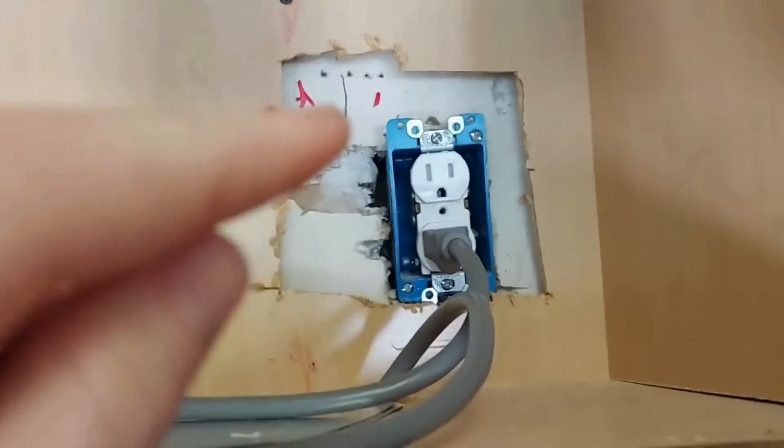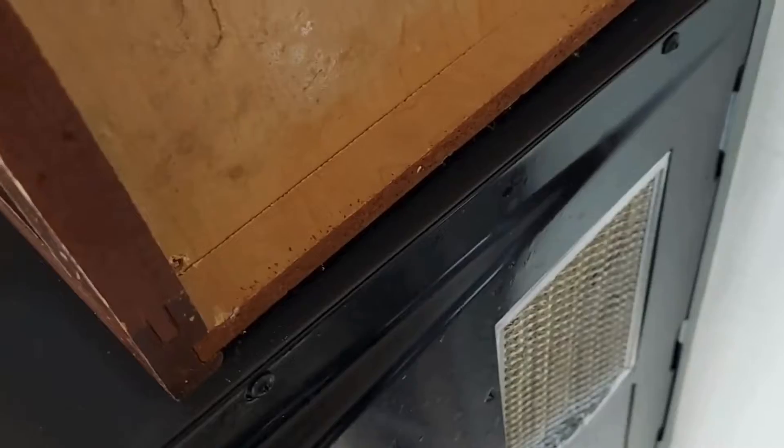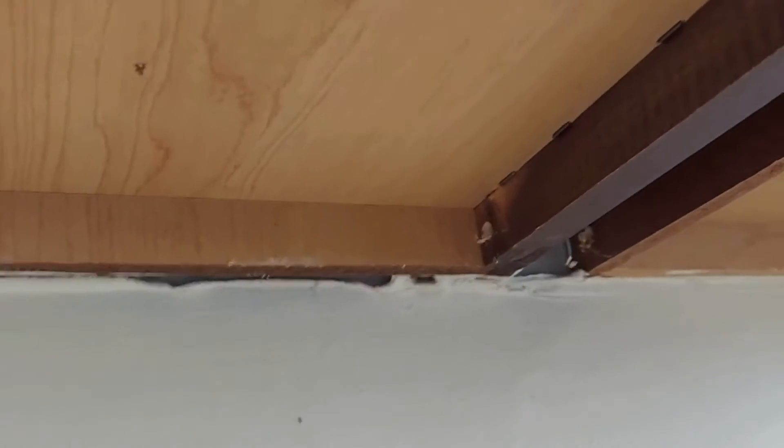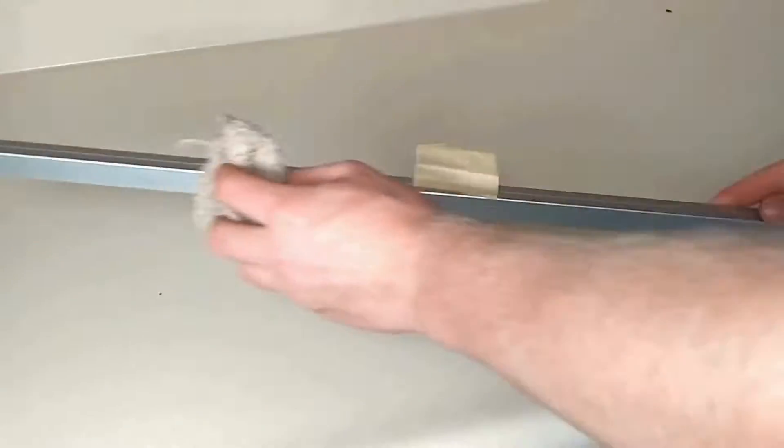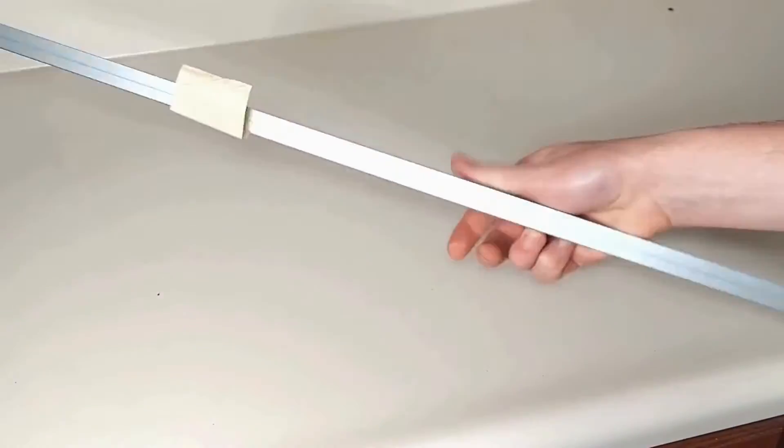This is where we will draw power. We didn't clear out the cabinets before the install but we didn't find it to be a problem. It's time to install the fixtures.